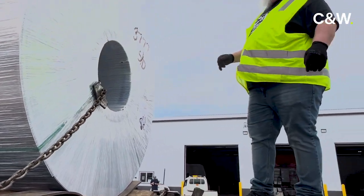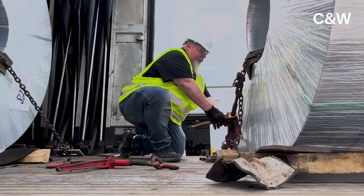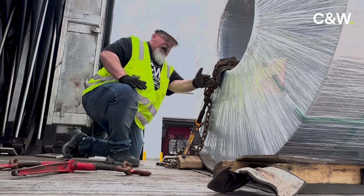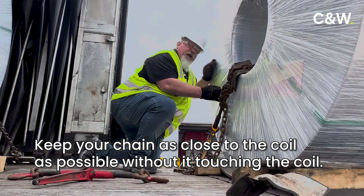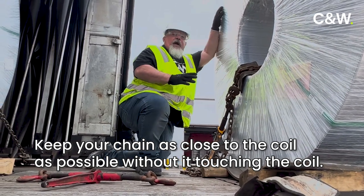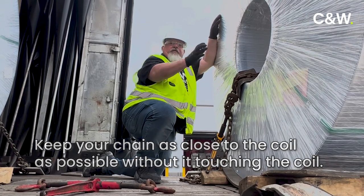Once that's in place, we're going to tighten up our binder. You'll notice that as I came through the chain, I came back almost straight back to the side. That's what you want to do — keep as close to the coil as possible without actually having the chain rub on the coil. That way, if you have to slam on the brakes, it's going to keep the inside of this coil from sticking out.